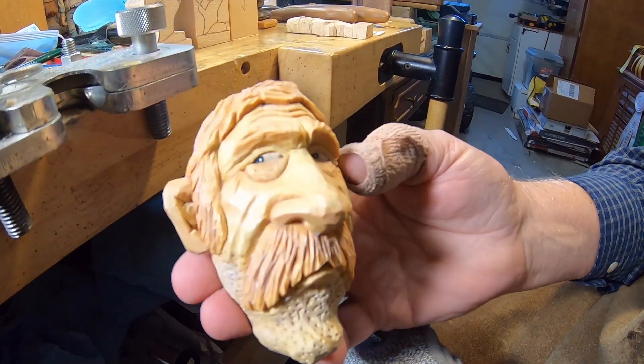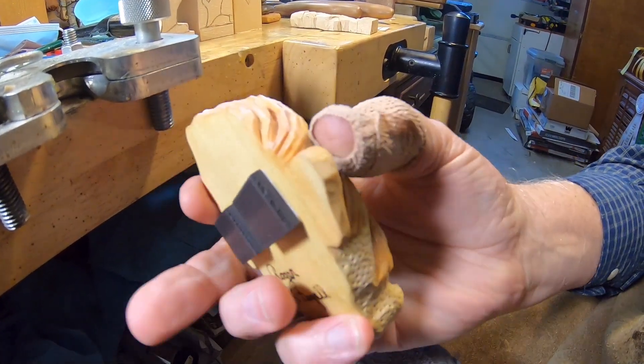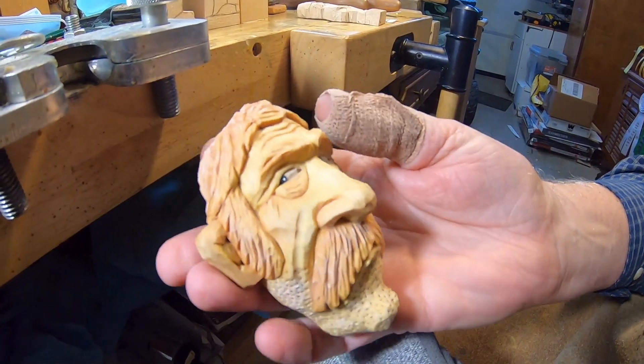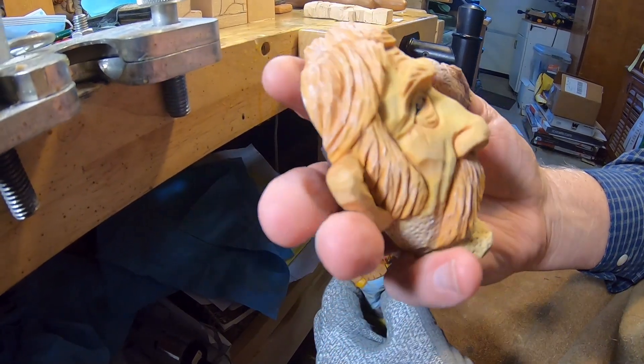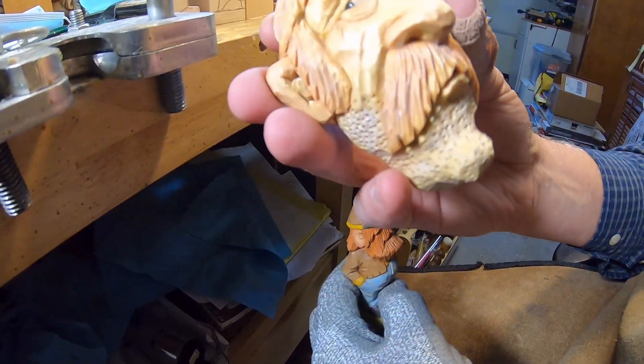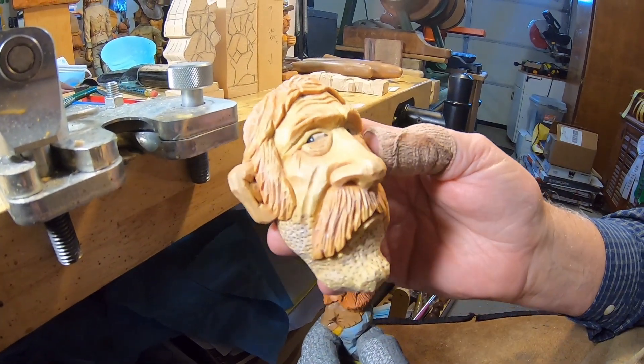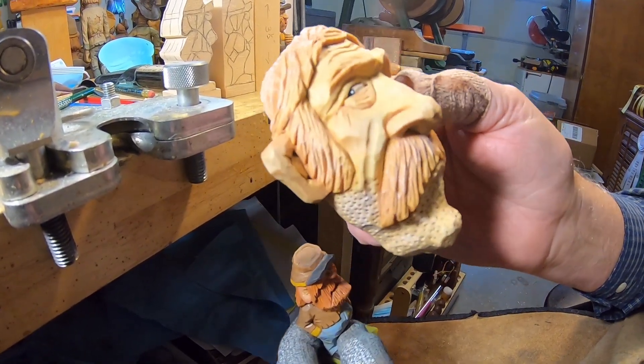I also wanted to show you the carving from the last video — the detailed face — and that right there is the finished product. I've got him painted and I've got magnets on the back for the refrigerator. It was just a quick and fun little project.